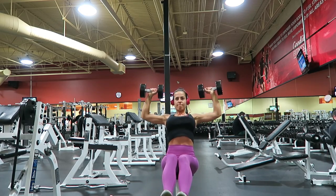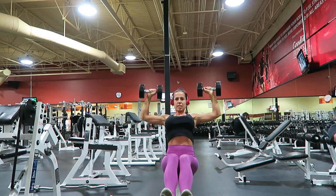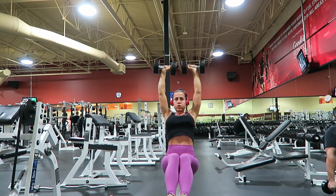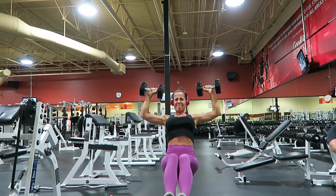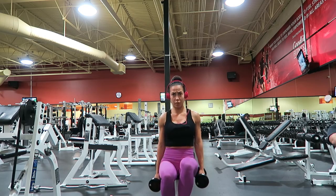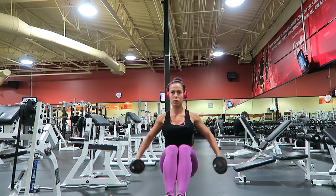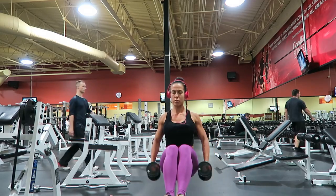Next up I moved on to the free weights and I did a dumbbell shoulder press superset with dumbbell lateral raise. That has got to be my absolute favorite shoulder superset — it fries the shoulders, it completely destroys and obliterates them. You should definitely try it if you haven't already; it hurts real good.